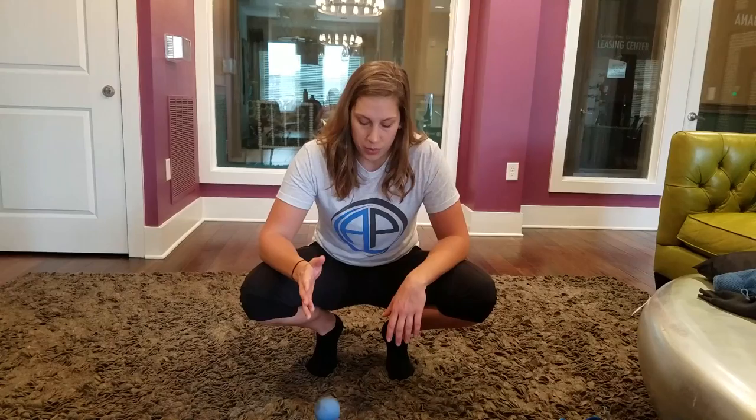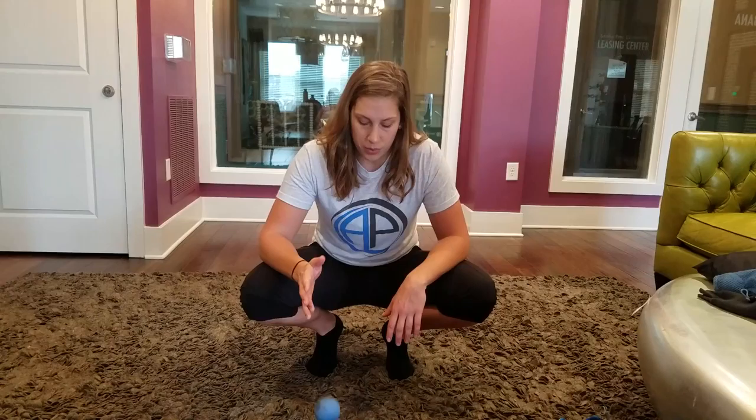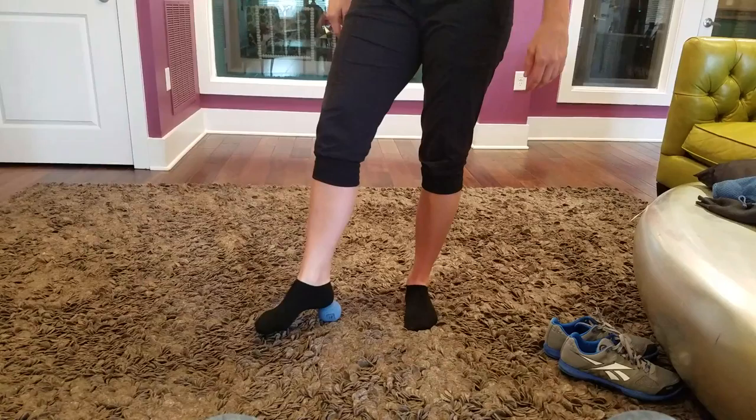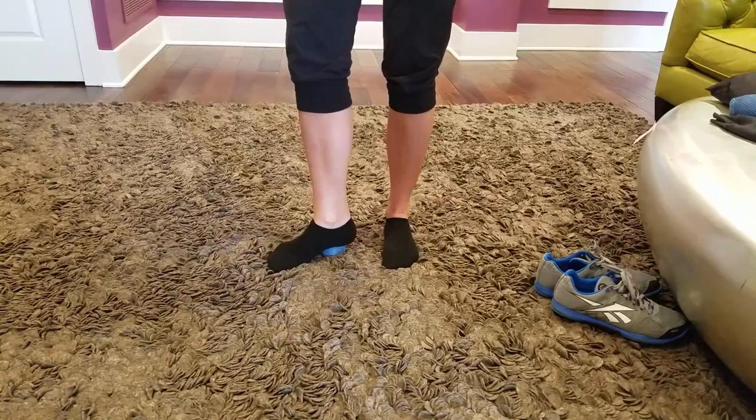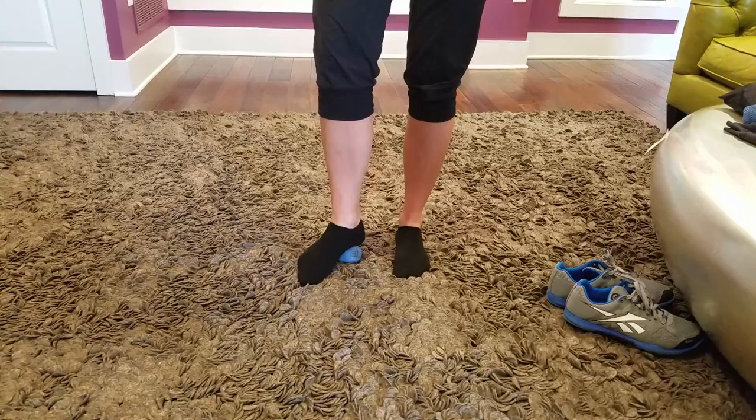The first place we'll start is on the foot. You find the heel and drop off right into that soft tissue just off the heel — you'll feel it's usually a little tender. I like to put my toe down and then scrub back and forth. You can decide how much weight you want to put on the ball; ideally at least 50% of your body weight. If you can do more, that's great. We're going to spend some time here.